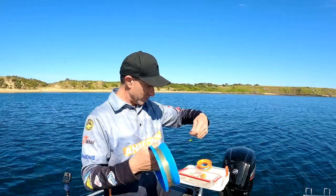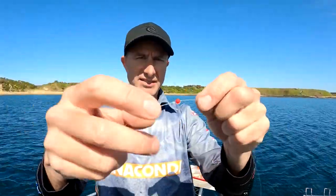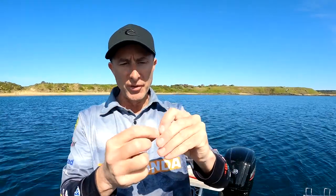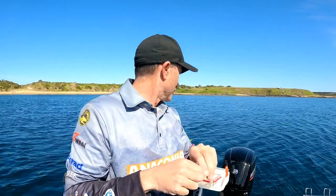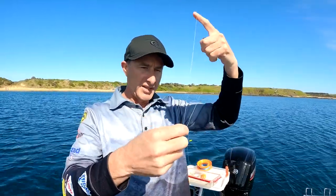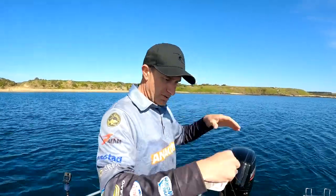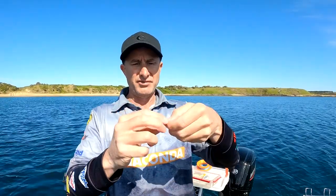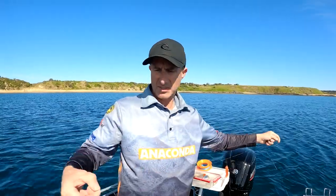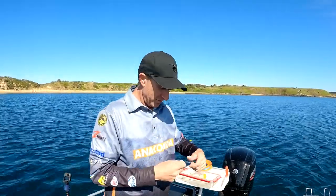Then on my line I come down and you can use a normal float stopper, or as I've got here, one of those red whiting beads — the bead used off the back of a Tassie Devil. All I've done is looped the line through it twice, back through, and that just locks on the line. The bonus is I can actually adjust the depth. I'm in about five meters of water so I want to get my bait down about three to four meters — you want it close to the bottom because that's where the squid are living.